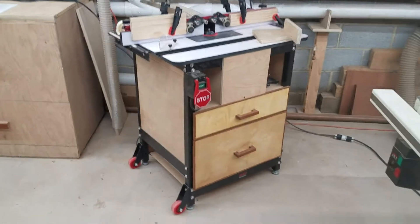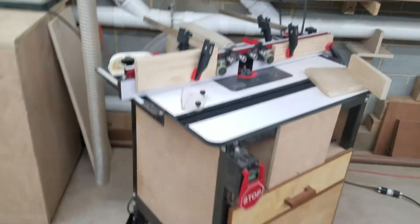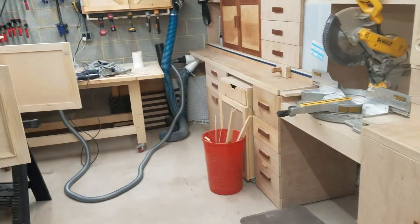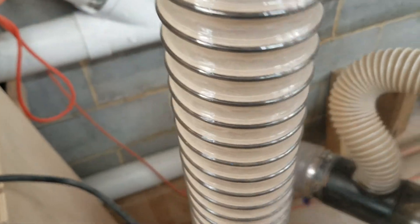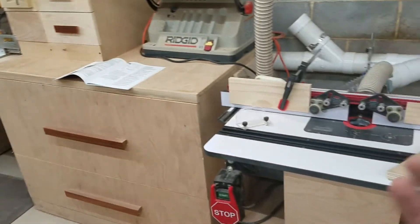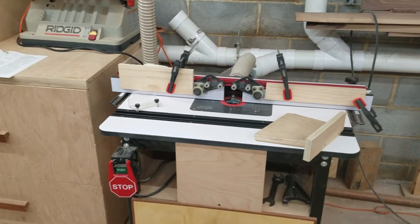Something new I did is add casters to the router table to make it mobile. I moved it over here and gave it its own dedicated blast gate and dust collection port — it's also closer to the dust collector so there's better suction. Before, I had it down there and just used the dust rate attachment, which worked well. Keeping it here gets it out of the way, and I can move it in and out depending on whether I'm running really long pieces.